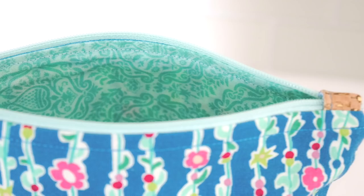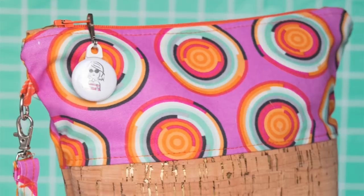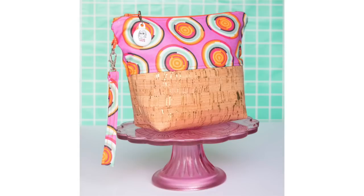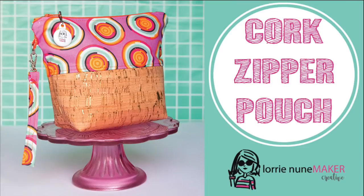This packs a lot of punch. It's a fully lined zipper pouch. I did not make this on the Cricut but you could absolutely use the Cricut Maker to cut out all of your pieces — it's a series of rectangles and very simple. I will give you all of the dimensions in case you'd like to make your own design space pattern. For those of you who don't have a machine, we're going to cut this by hand. So let's get started.